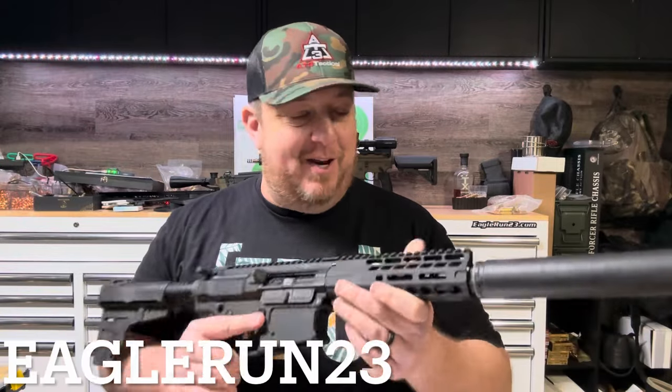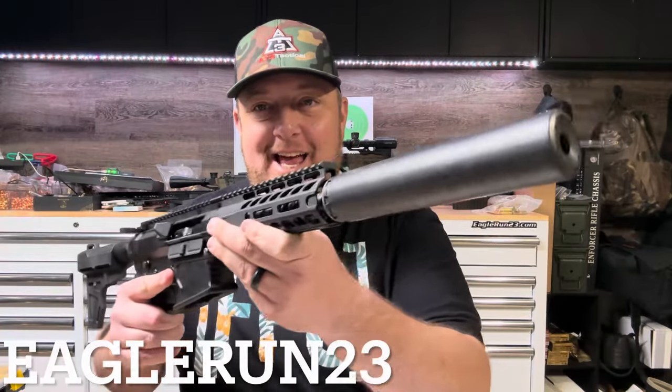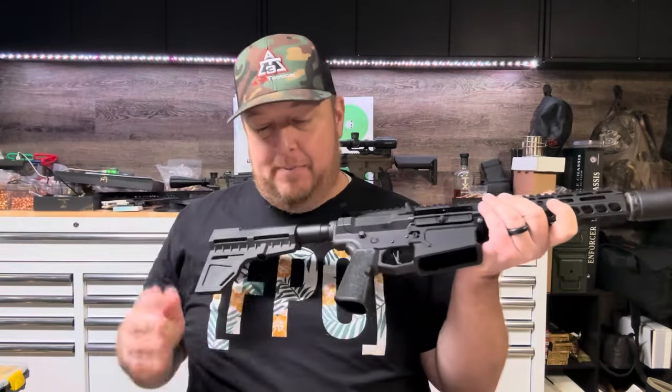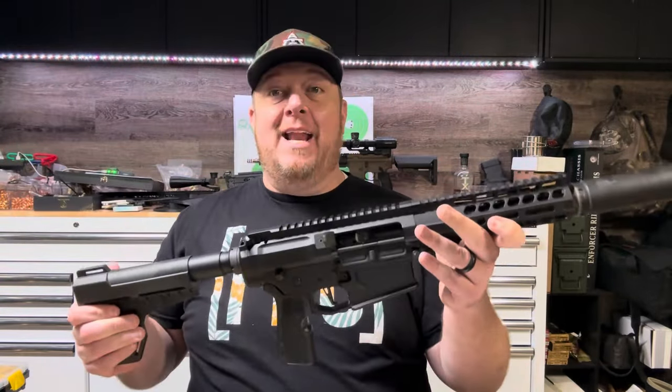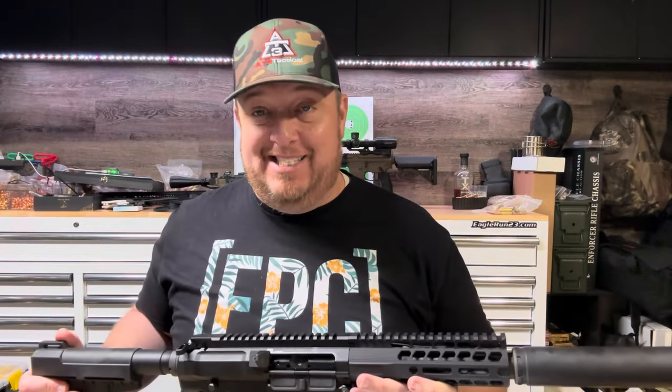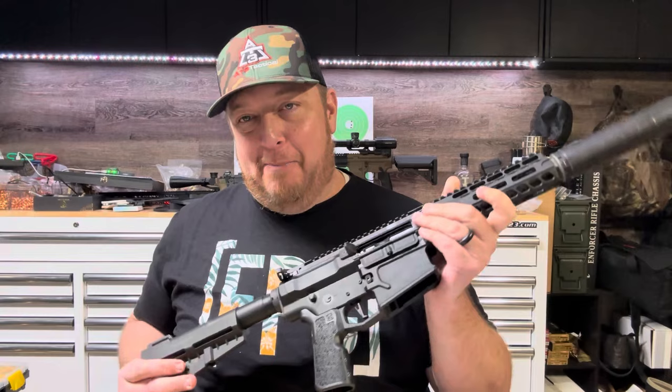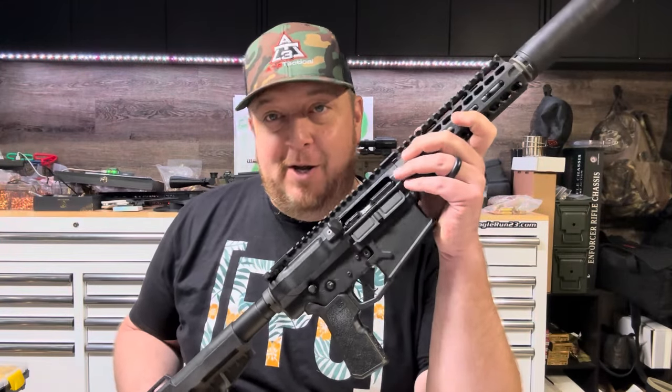Hey everybody, welcome back to the channel. This is the SLR 8-inch 8.6 Blackout that we've been messing around with. I finally got it done — I've actually shot it and tested it. Today's a bit of a bittersweet day because I have to take it back apart because it is going out for Cerakote.